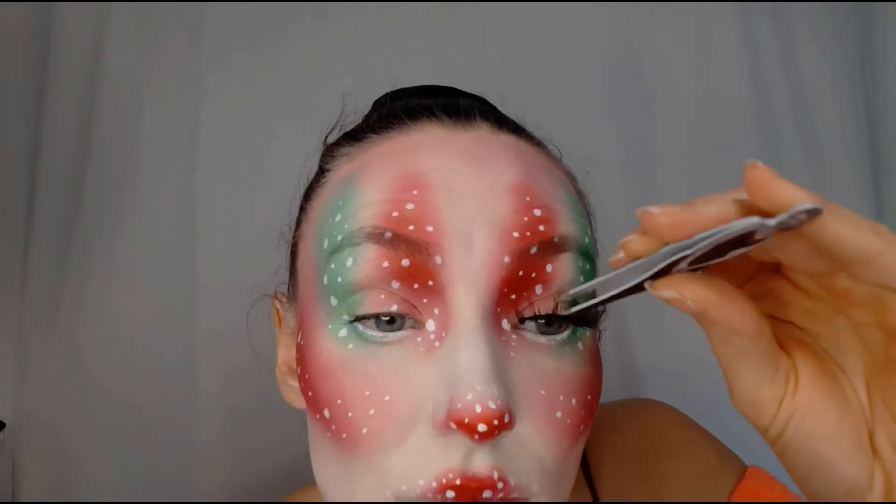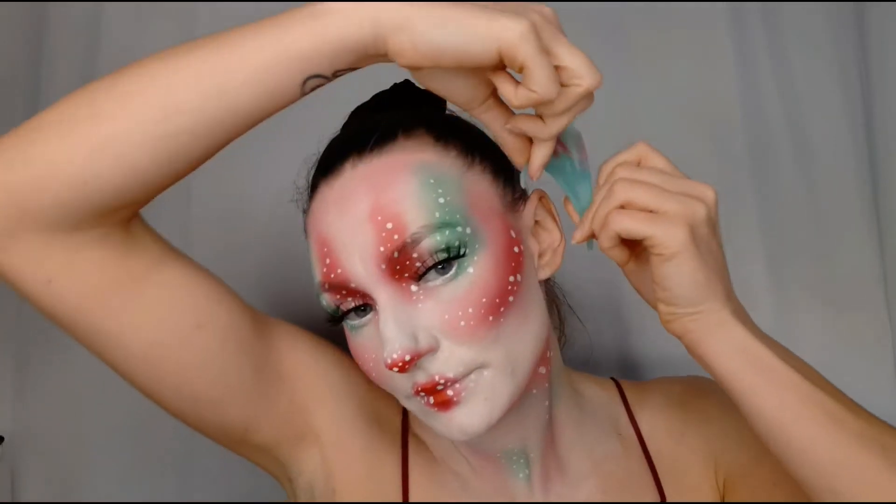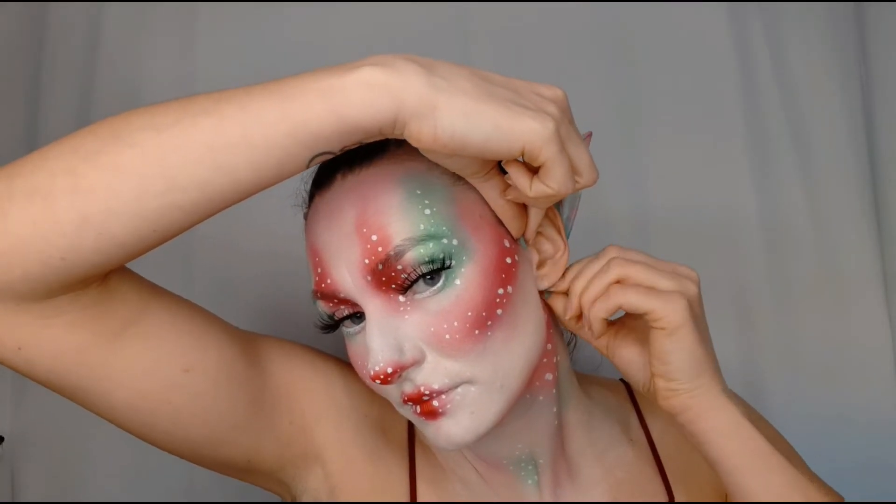I applied a little mascara and long false eyelashes. These elf ears are amazing — I didn't need to glue them, they just stayed on my ear.